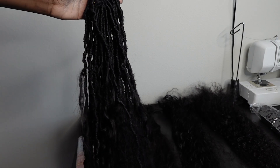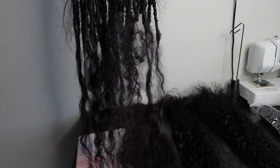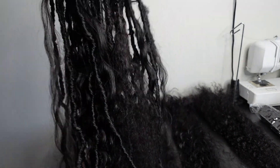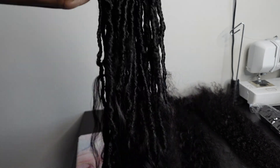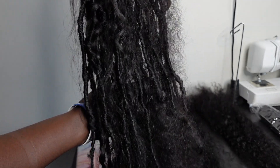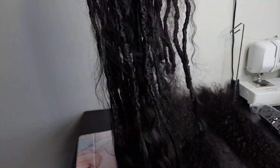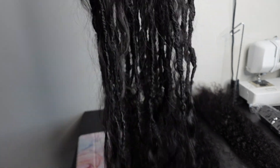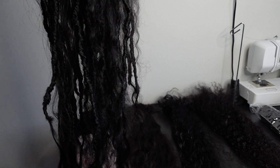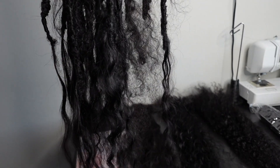These are what the locks look like prior to me dipping them. A lot of people ask in my TikTok comments whether to dip them first or add the hair first. Honestly, it does not matter — I have no preference. I personally added my human hair in first and then dipped them, but if you dip them first and then add the human hair, you will get the same results.